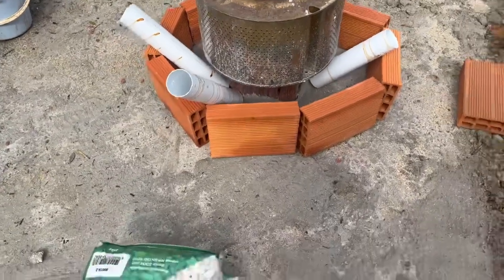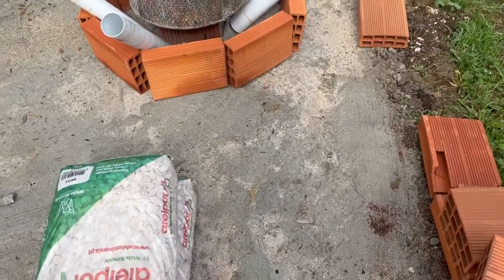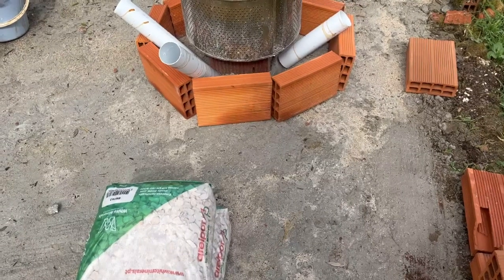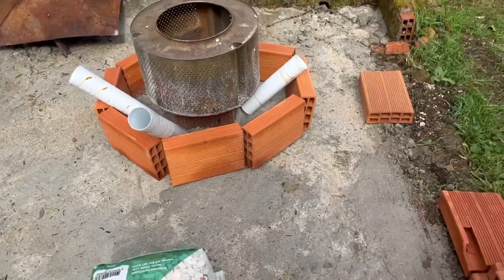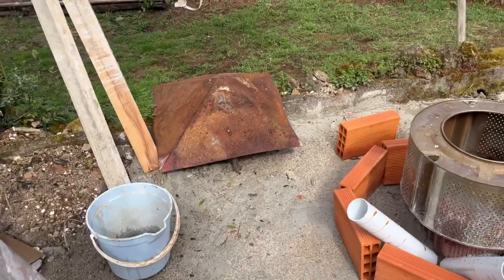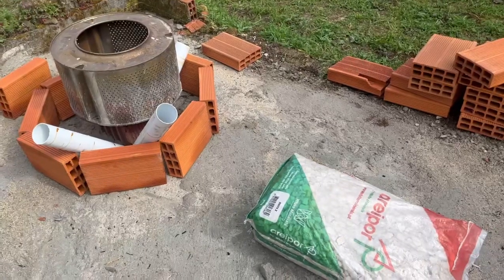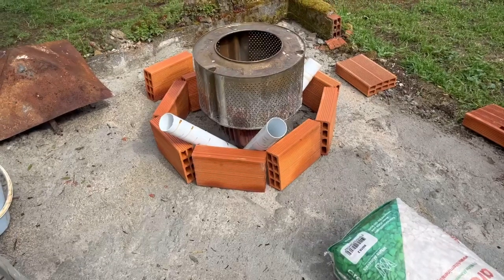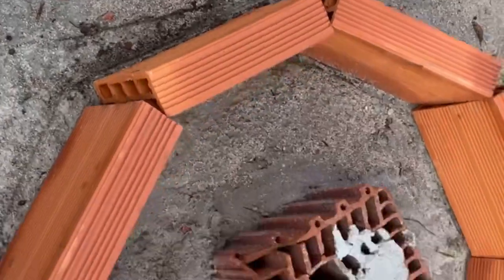In total it's going to cost less than 20 euros — 24 bricks at 30 cents each, a couple of bags of gravel, some ready-made cement mix which was 15 euros. Everything else is leftovers: the washing machine drum and the old chimney cap from the kitchen that we had removed. So less than 20 euros. Hopefully it'll be a great success, something to sit around and also something to burn rubbish in. I've just scratched out the pattern.